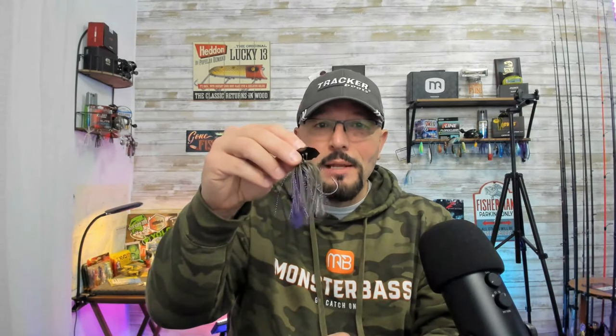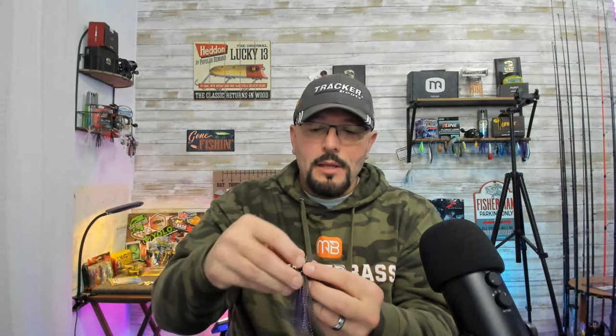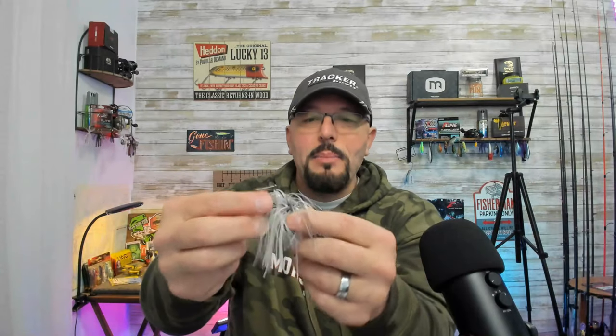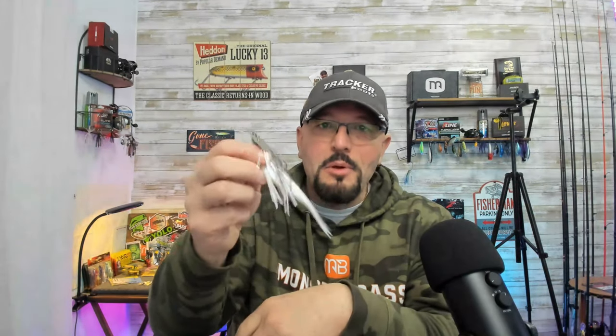Tip number three is to match the type of blade with the type of cover that you're fishing. For example, this is a Booyah Melee, and it has a straight bar connecting the blade to the bait. That straight bar allows the bait to be fished over cover — it will actually slide up over logs and limbs and does not get hung up as much as, say, a jackhammer or standard chatter bait. Those baits are connected by a wire onto a loop on the head of the bait, so when you bring those across cover, they have a tendency to rotate, sink that hook into the cover, and get snagged up. The straight-bar baits are much better for snapping up out of that grass line.